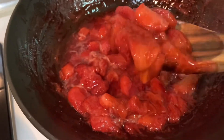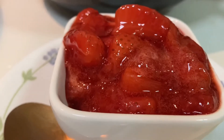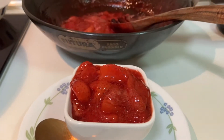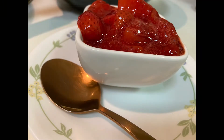Now I serve this strawberry compote with my homemade waffle or cheesecake — it tastes very nice. I keep it in the fridge for five to seven days. You shouldn't keep it more than that because there are no preservatives or any chemicals, so enjoy it.